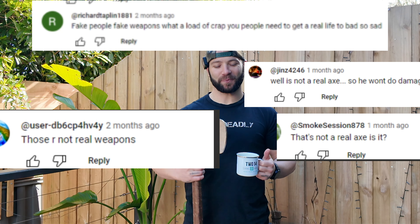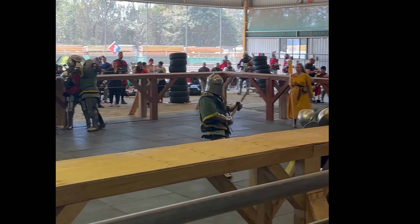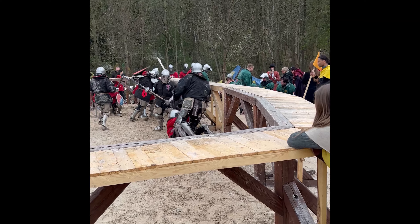Today we are going to address the question: are our Buhurt weapons real or fake? Just like this one right here. We're going to swing my blunted Baneblade Axe at a Ballistic Dummy Skull and see how close Buhurt fighters are to death every time they get hit in the face or even a vital body part.